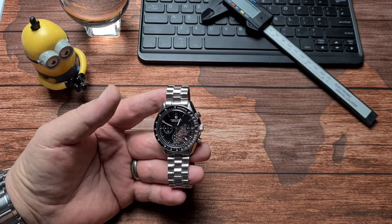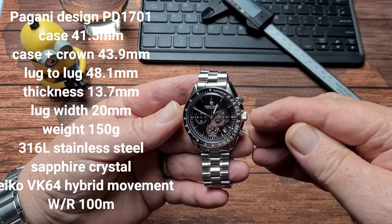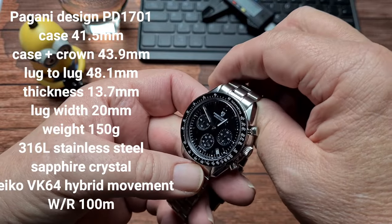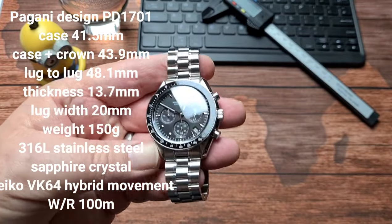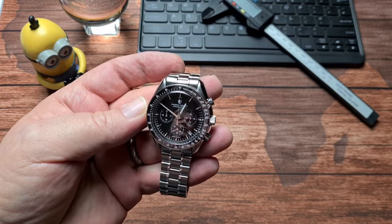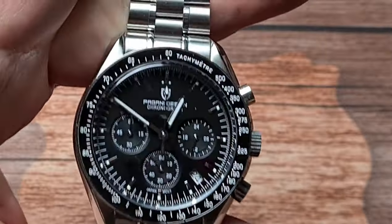It's 60 quid, it's not a lot of money. Yes, it has issues which we will go through. Size wise, we've got a case size of 41.5mm, including the crown 43.9mm. Lug to lug of 48.1mm, a thickness of 13.7mm including the domed sapphire crystal. Lug width of 20mm. Overall weight with all the links in is 150g. Construction is all 316L stainless steel, solid link bracelet, milled clasp, stainless steel pushers. The outer edge of the bezel is stainless steel and the insert is ceramic. It's got the Seiko VK64 movement in it, which is a kind of hybrid.